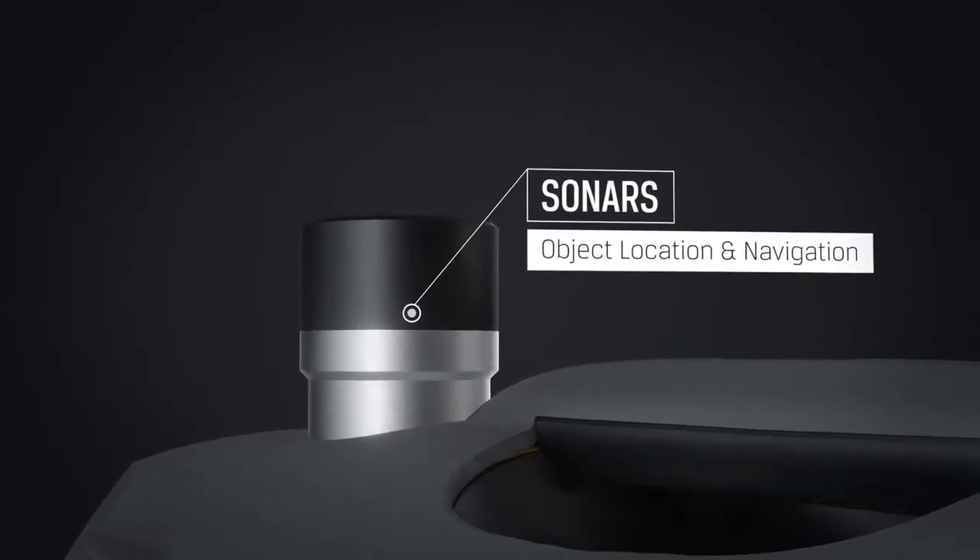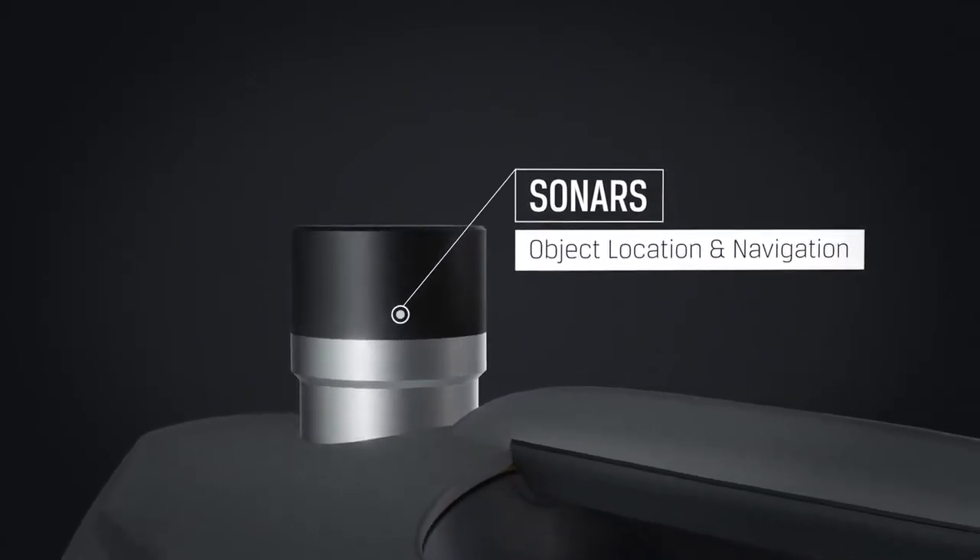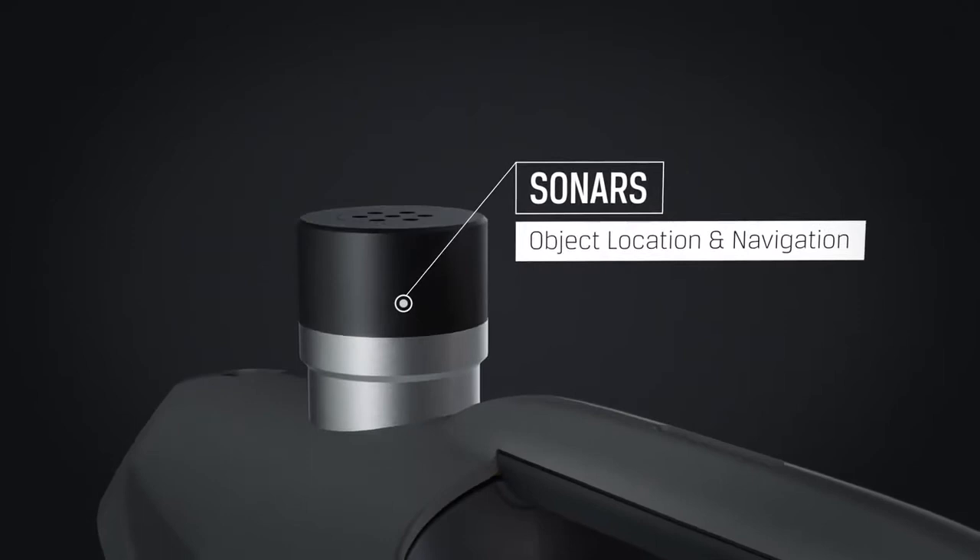Equip the X3 with a side scan, multi-beam, or 360-degree scanning sonar to significantly extend your range of sight.